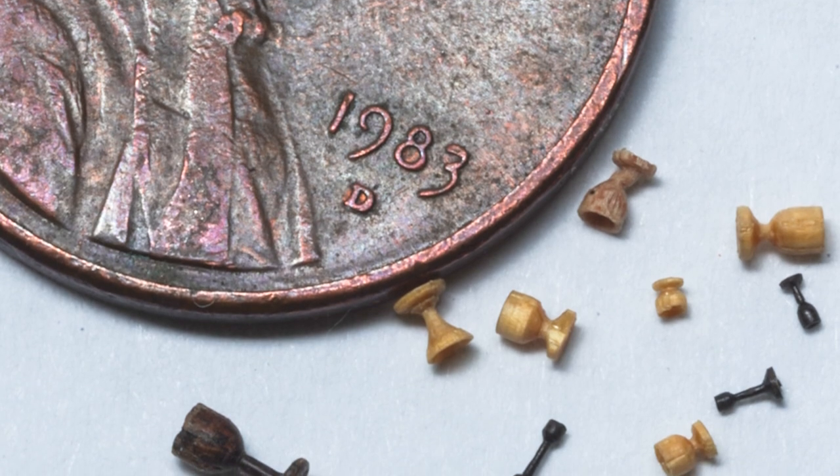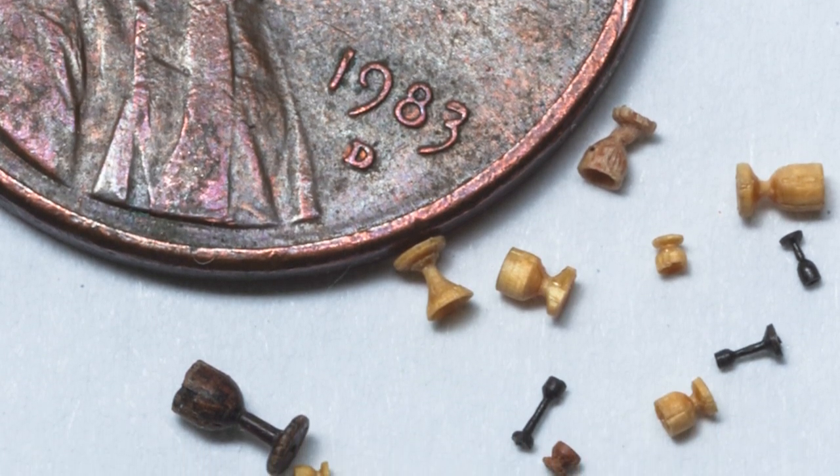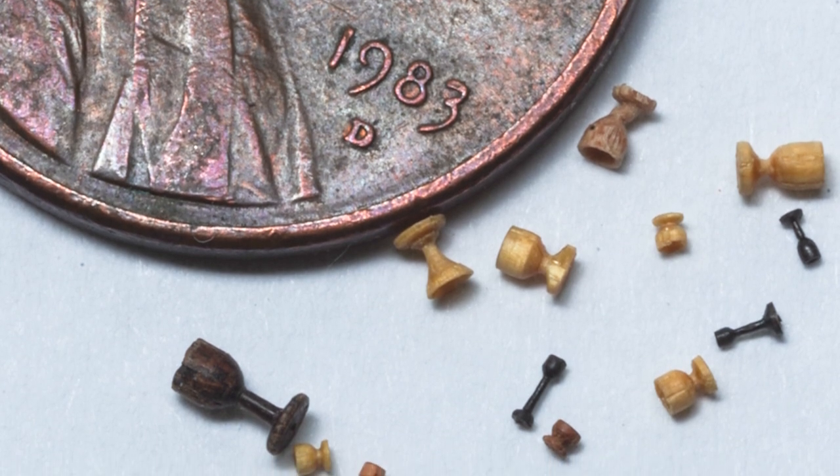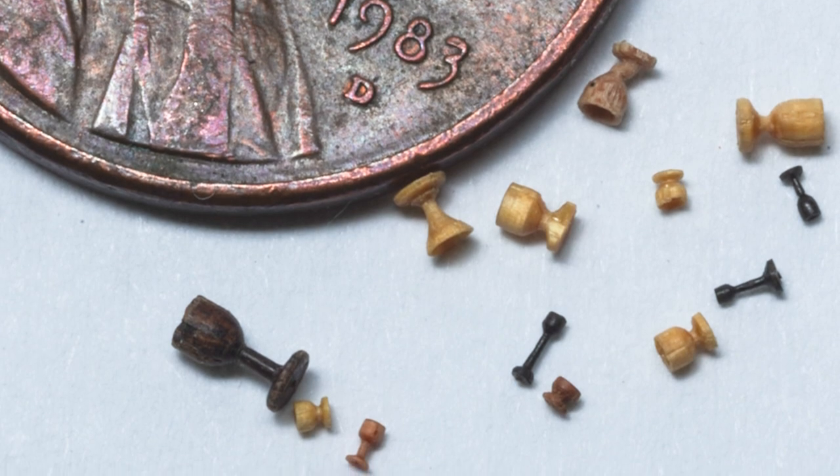He might have beat me anyway. He makes, as a hobby, incredibly small whole scenes. But my smallest goblet is 23 thousandths of an inch tall. The stem is thinner than a human hair. That should give you some idea of the size of that goblet.